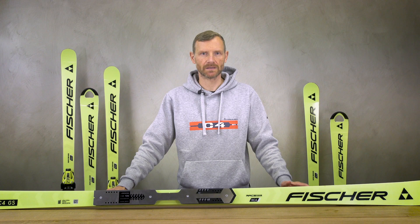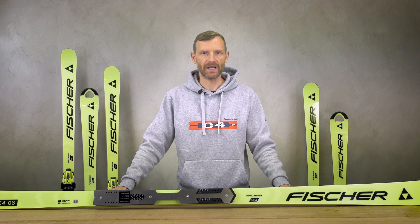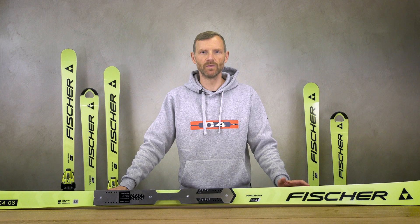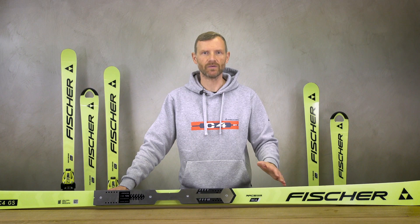New for 2023/24 in terms of construction and design are our master skis. We will offer for this very inhomogeneous group — in terms of age and skills — skis which are perfectly adapted to the different requirements and needs.